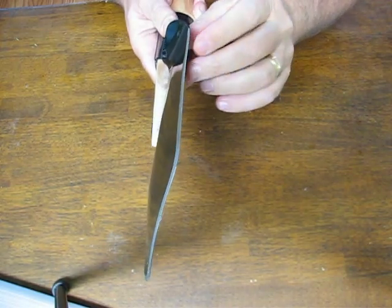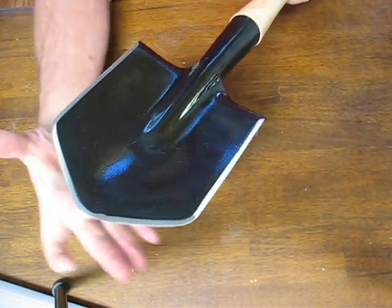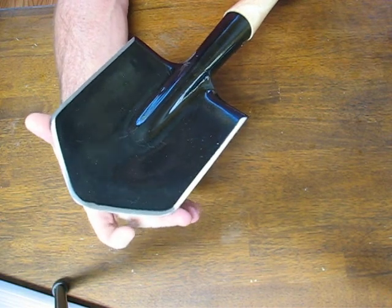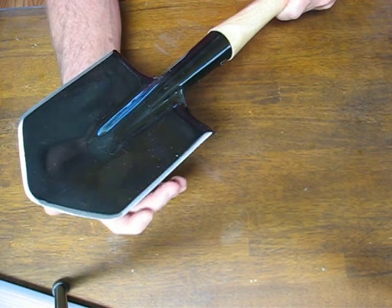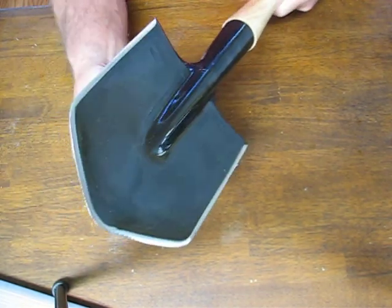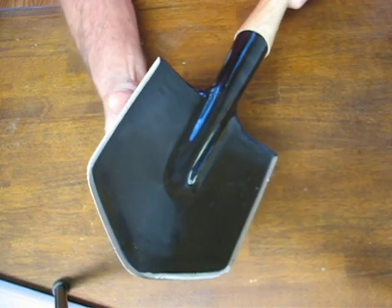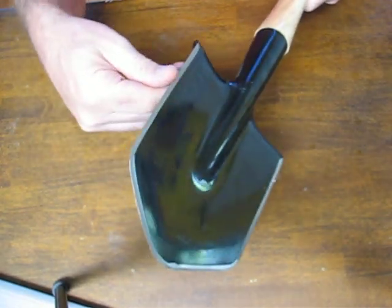The shovel head is 5/64ths inches thick and 6 inches wide, and it has four sharpened edges if you count these two as an edge. They're sharpened to a good utility edge, but with some work you can get them to be hair-popping sharp.